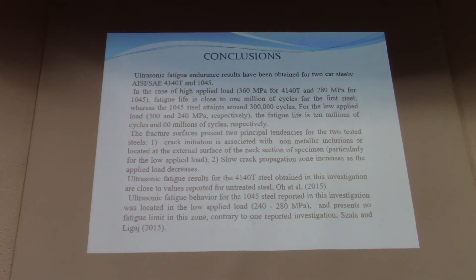In conclusion, ultrasonic fatigue results were obtained for AISI 4140 and AISI 1045 steels. For AISI 4140 at high stress levels, we have around 3,300 cycles, and for the lower applied load range of 300 to 240 MPa, the fatigue life is the largest. The fatigue limit is approximately 300 MPa for the first steel and 240 MPa for the second one.